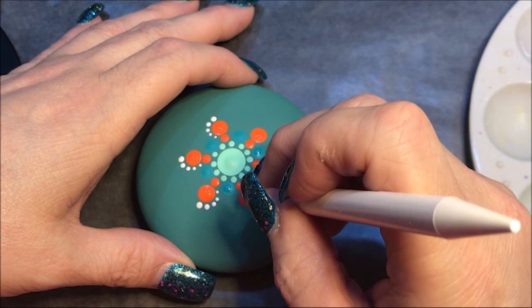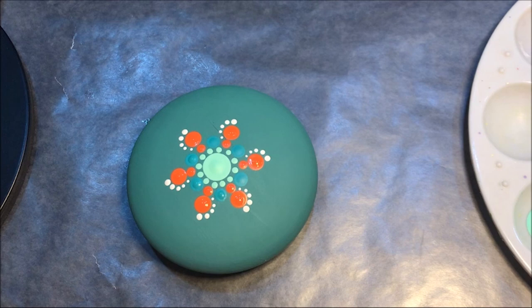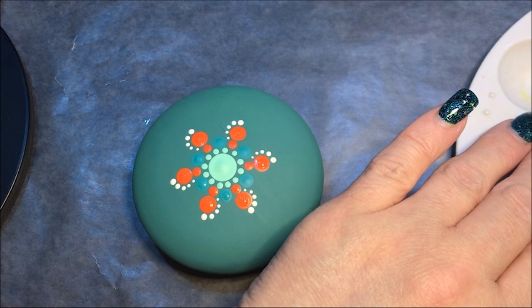Now I'm gonna come in with this minty color that we used to start out with and I'm gonna walk another row of dots. Again I'm using the number three.